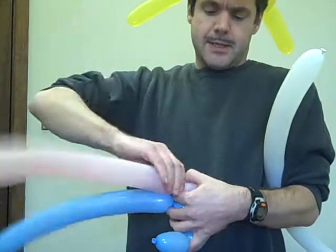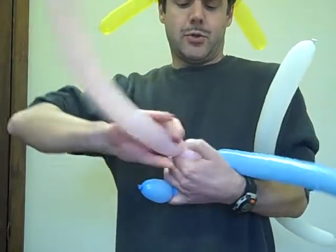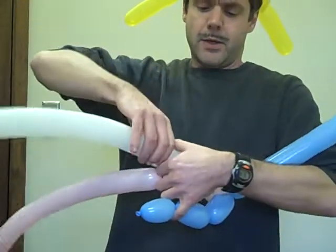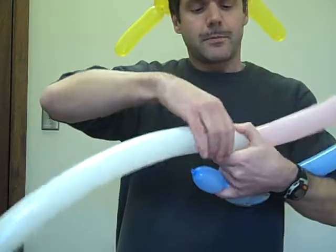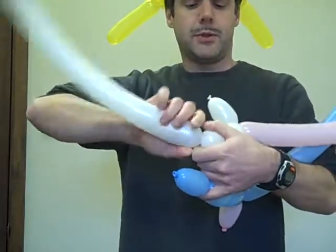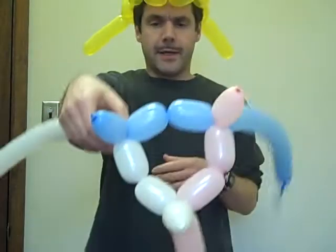So introduce the pink. One, two, three. Okay, so that's what we start with.